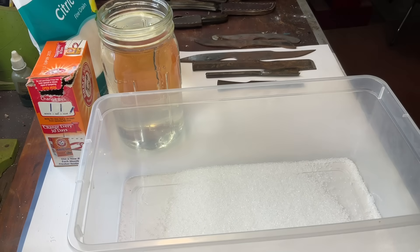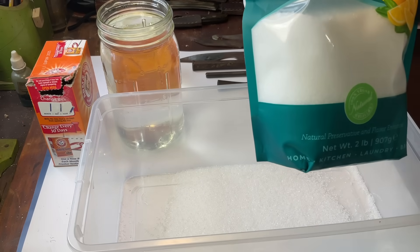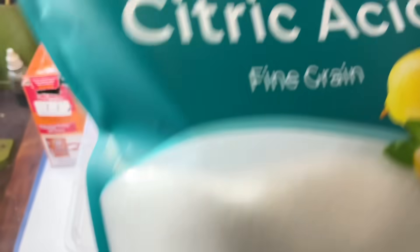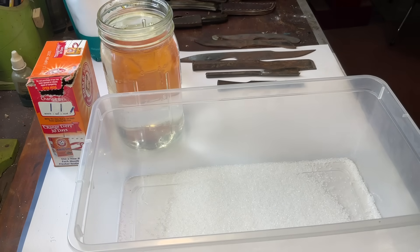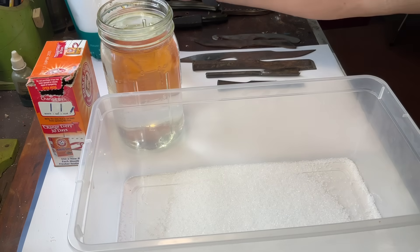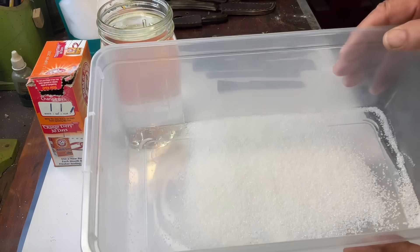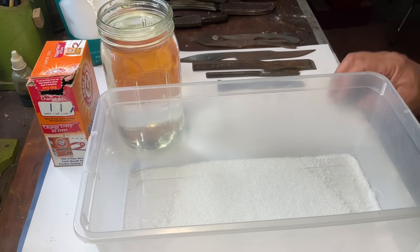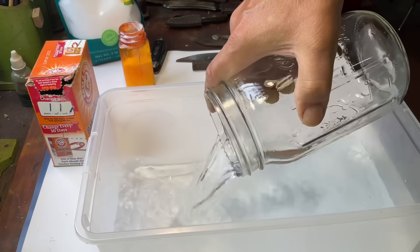Okay, on with the experiment — our homemade de-rusting solution. It starts off with citric acid, which I found on Amazon, pretty cheap, two pounds of it. To mix up a quart of this solution, you need 100 grams of citric acid, which is equivalent to 3.52 ounces, or when I measured it out it came to seven tablespoons. I've got seven tablespoons of citric acid already in here, and next we're going to add one quart of water.